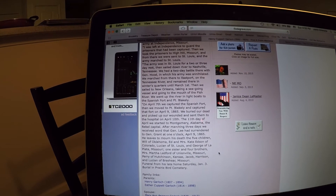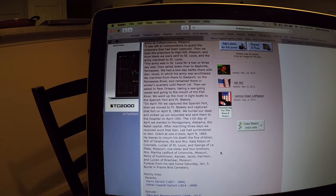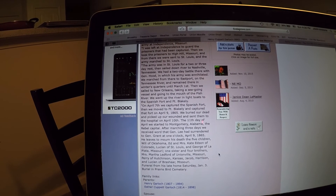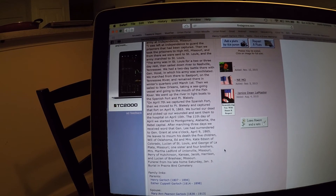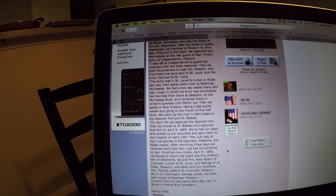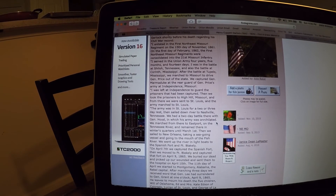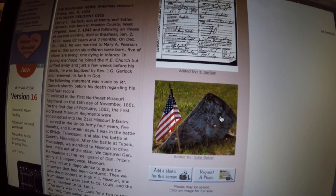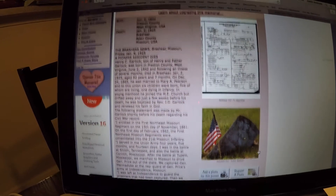'We buried our dead and picked up our wounded on April 10th. The 11th day of April we started to Montgomery, Alabama — the rebel capital. After marching three days, we received word that General Lee had surrendered to General Grant at 1 o'clock, April 9th, 1865.' He leaves to mourn his death five children. That's his family. I thought it was really cool that either the family or someone close to the family had his last personal record of his own Civil War service. And you can see right there, that's his grave marker — a little tilted, needs to be fixed up. A little more respect if it were upright.